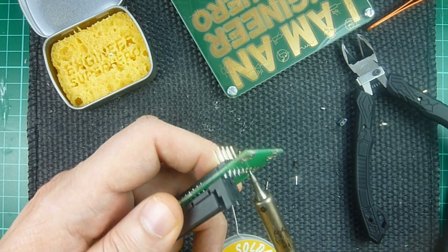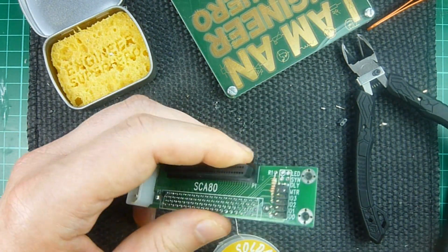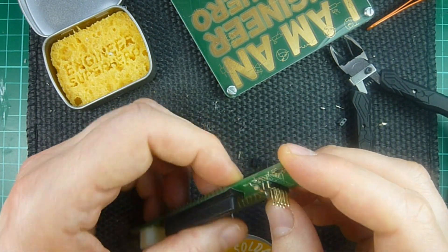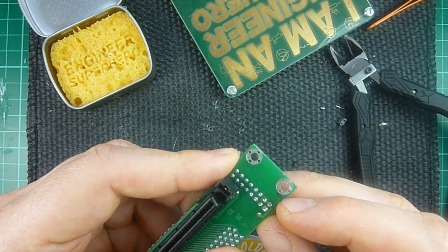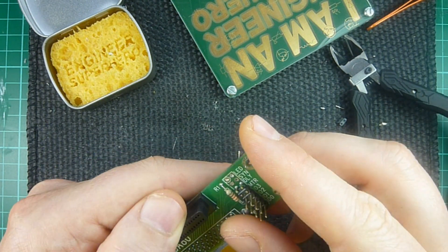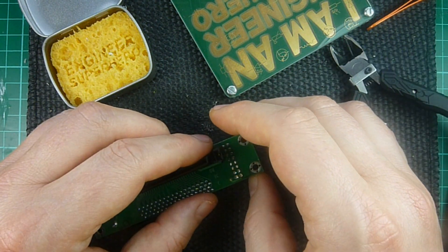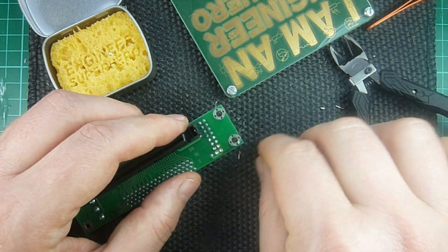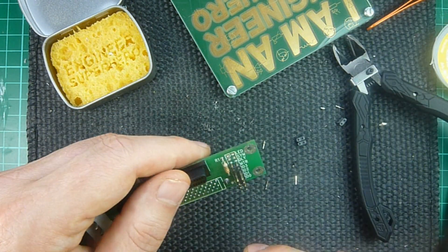It's probably better to do it with a vise — I have a vise here but it's not very convenient for filming. So here we are with these four pins removed. The other thing to watch out for is not lifting the pad that the pin was soldered to, and that's a bit tricky. Although if you're going to put the header again on the other side, you might be able to mask that — if it's just aesthetic it's going to be okay, but you still need a pad on one side.